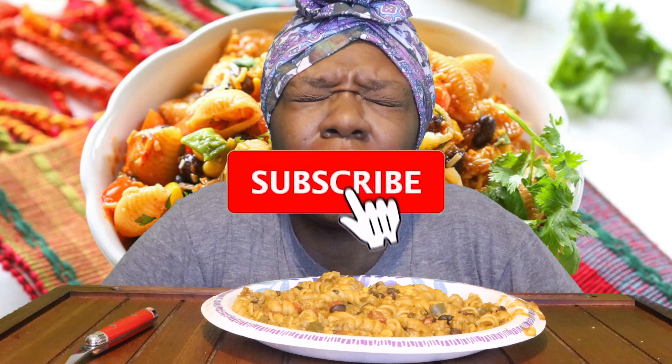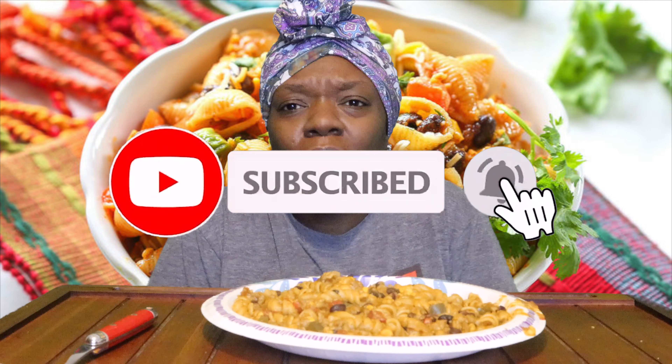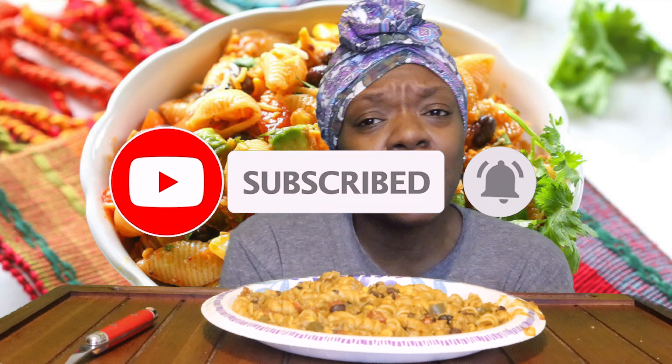All right, so today I am eating a taco pasta. If you're new to the channel, please subscribe. Go and subscribe even if you haven't subscribed — definitely go subscribe to the channel, hit that bell so you get notifications the next time we post a video. Let us know when you see us try things, see us cook — interact with us because we'd like to hear from you.